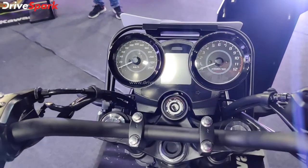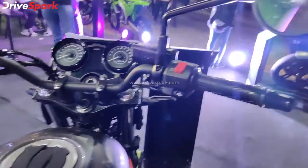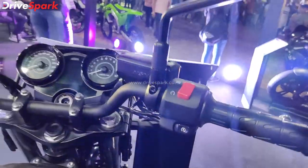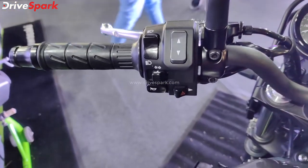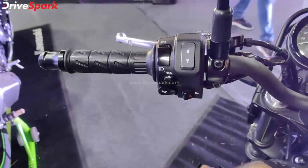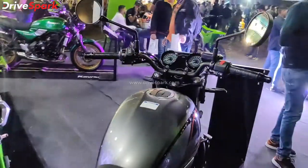The console includes a speedometer and tachometer. The switchgear consists of a simple switch setup, a start button, a navigation button, a hazard button, and headlamp control — making this a beautiful and functional-looking bike.